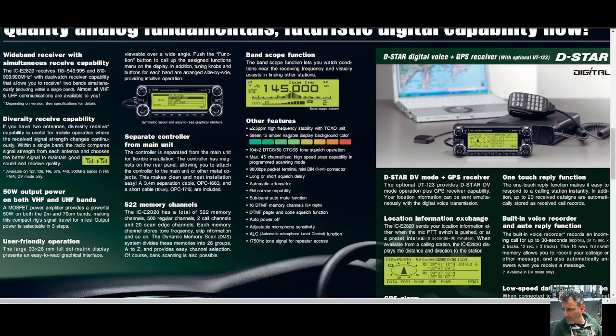Other features: green to amber variable display background — so these are the different colors you can change the screen to. It goes green, then you get an orange color, then nearly red. Very nice feature. Of course it has DTMF, automatic attenuation, ALC, microphone level control, tone burst, and CTCSS. You can see on the right the GPS screen once you've got a lock — you do need an antenna, but those antennas are literally about seven pounds.